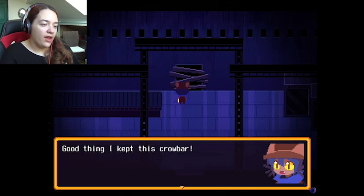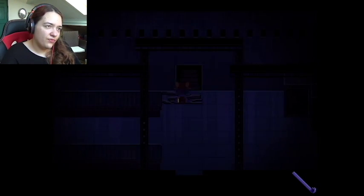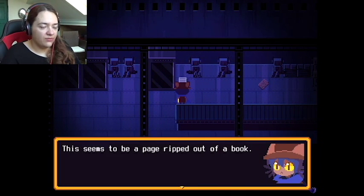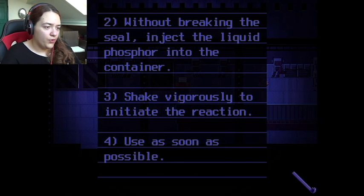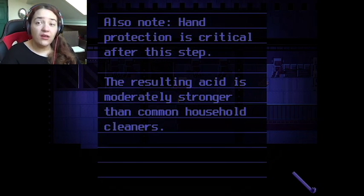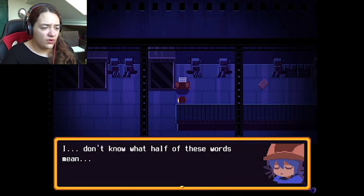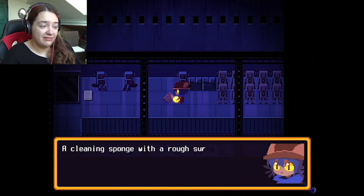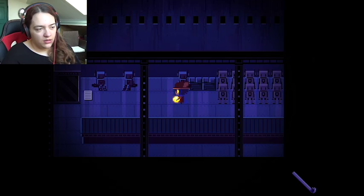That is a bit creepy. Oh, there's something on the ground. This seems to be a page ripped out of a book: 'Without breaking the seal, inject the liquid phosphor into the container, shake vigorously to initiate the reaction, use as soon as possible. Note: if elements begin to separate, further shaking is required. Also note: hand protection is critical after this step. The resulting acid is moderately stronger than common household cleaners.' I don't know what half of these words mean — it's a good thing you're here, Fabiana. A cleaning sponge with a rough surface.